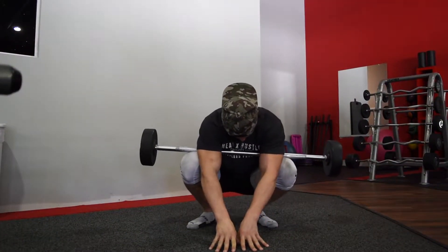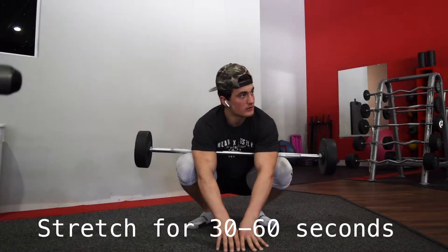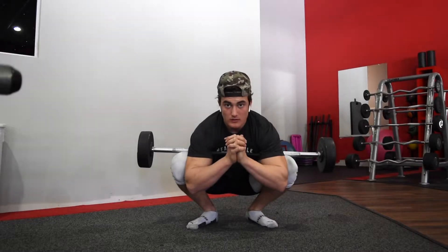Next up we're going to go with some weighted ankle mobility. That is going to be where you go into a frog position or a deep squat, then put all the weight onto your toes trying to keep your heels on the ground, and you really just stretch out those ankles and calves.